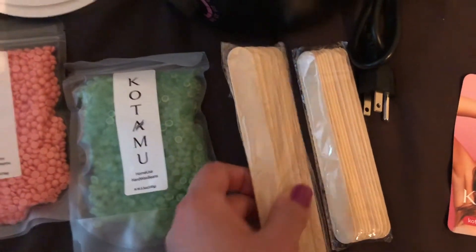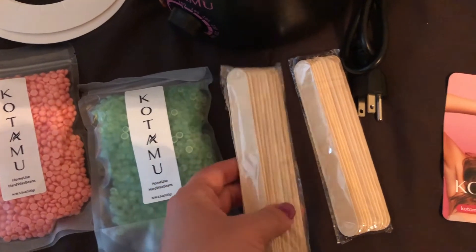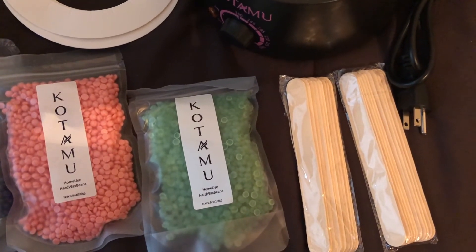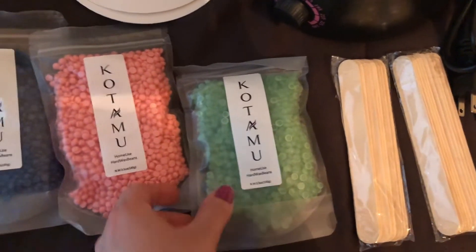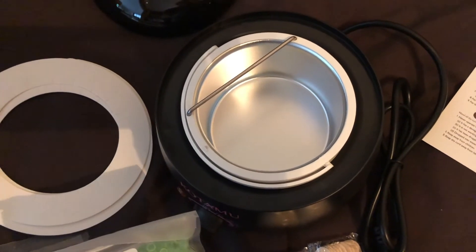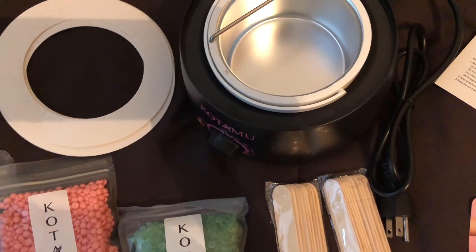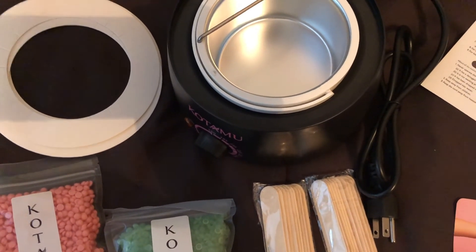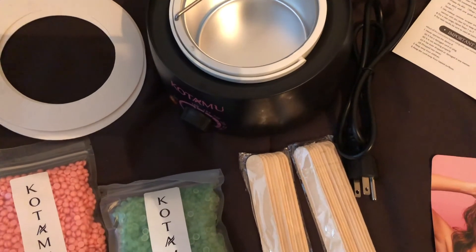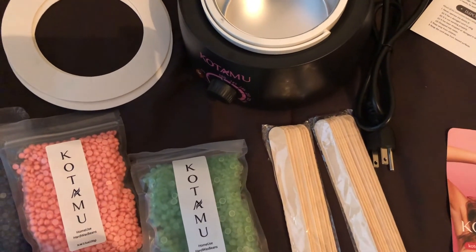The result will spread the wax on your skin. Simply place the wax beans inside the wax warmer, set the temperature, and follow the instructions. If you have any questions, you can check the link in the video description or comment below.